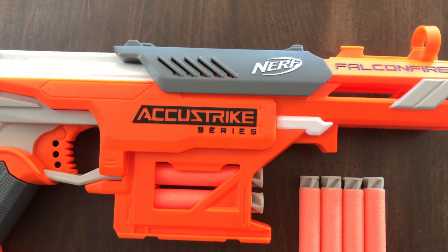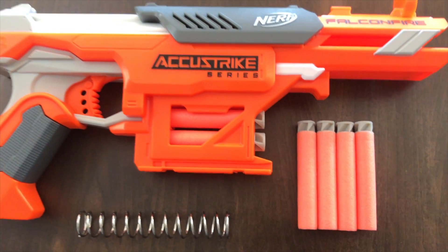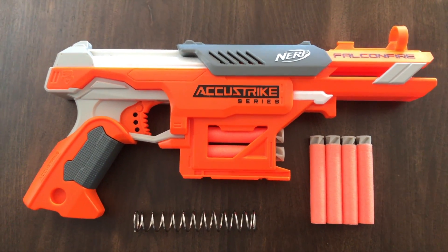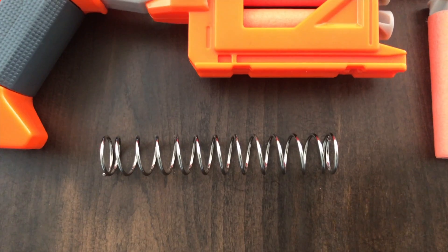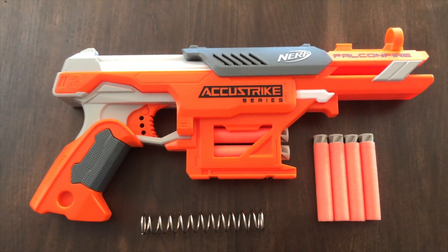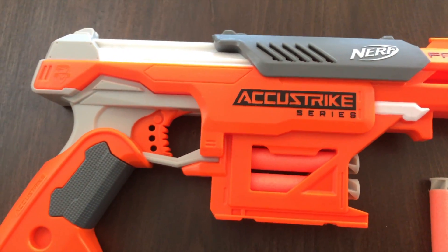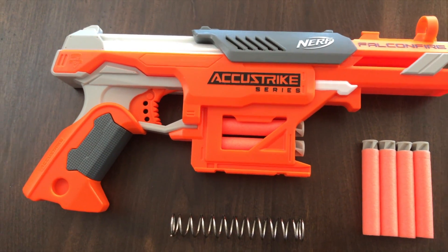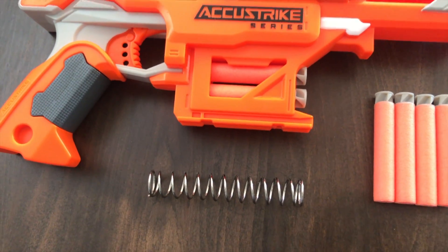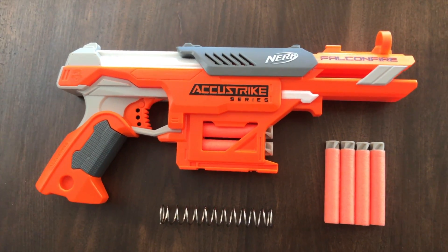This is the Falconfire Accustrike, part of the Accustrike series using the Accustrike darts. I love the look of this blaster so we won't be modifying it externally, but we will be upgrading the power. We are fitting a 5kg performance upgrade spring. The standard spring in these is 2.5kg, which claims a performance of 44 feet per second average. With the upgraded 5kg spring, we should be getting around 98 feet per second — more than double the performance.